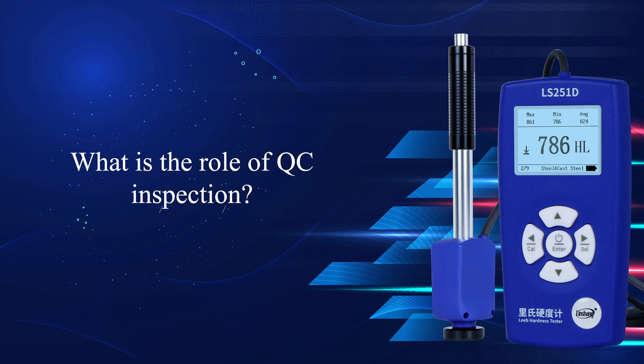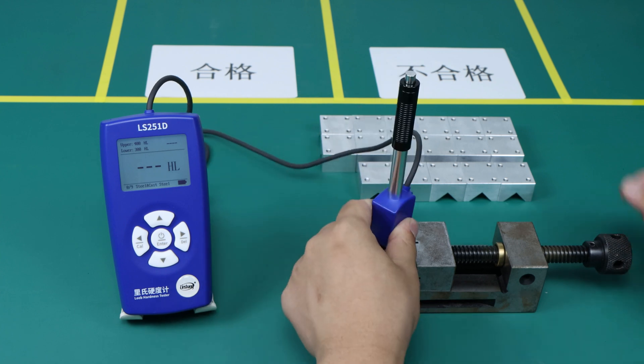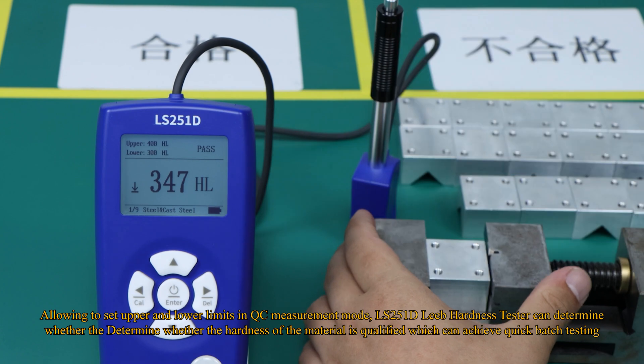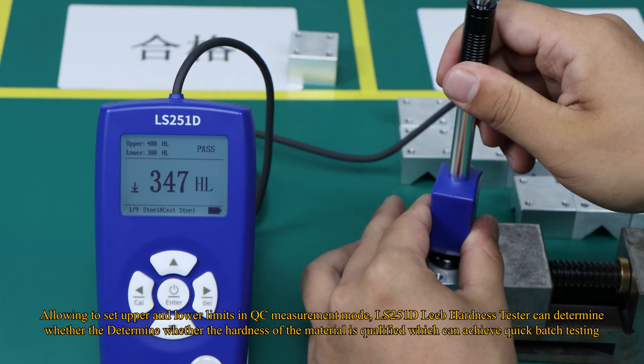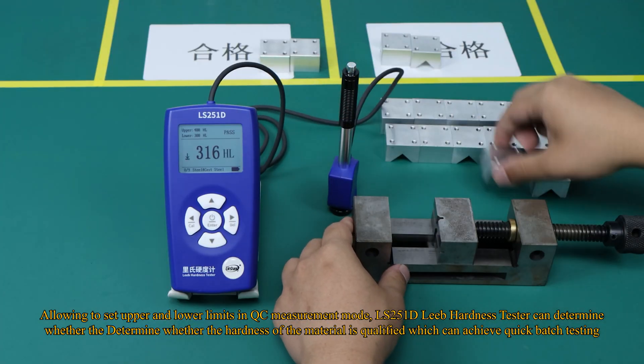What is the role of QC inspection? By allowing you to set upper and lower limits in QC measurement mode, the LS251D Leeb Hardness Tester can determine whether the hardness of the material is qualified, enabling quick batch testing.